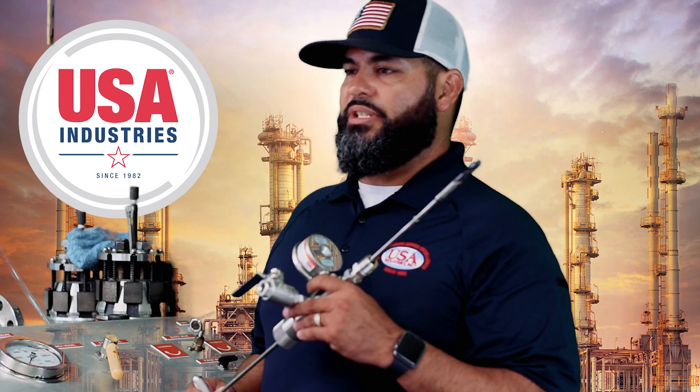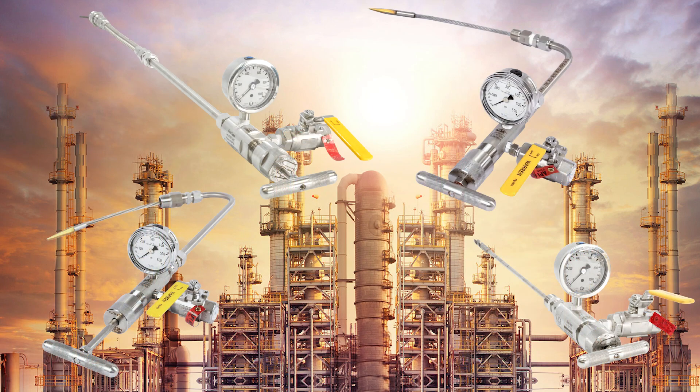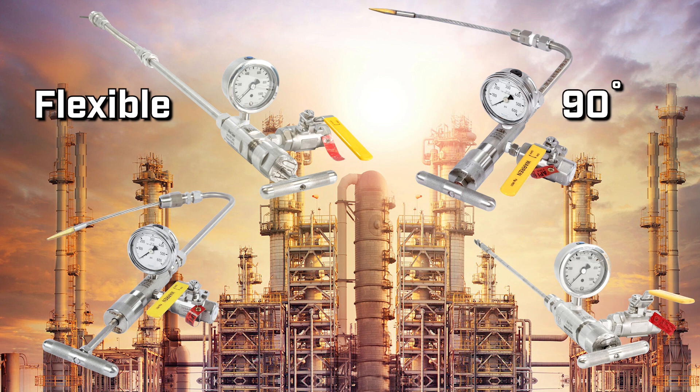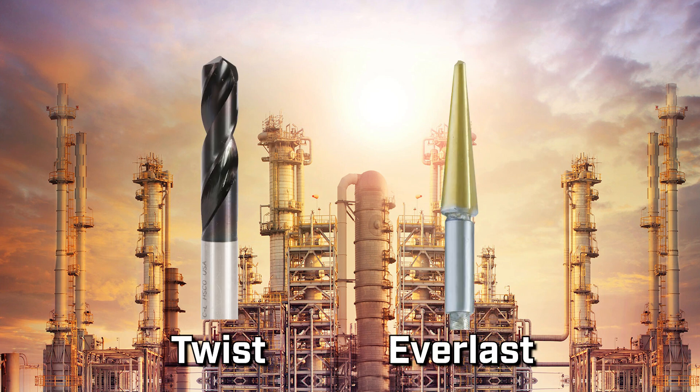After ordering, you will receive a fully assembled, ready-to-use, out-of-the-box tool. USA Industries Bleeder Cleaners come in four different shaft types: flexible, 90-degree, 135-degree, and straight shaft. We offer two drill bit types: Twist and Everlast.